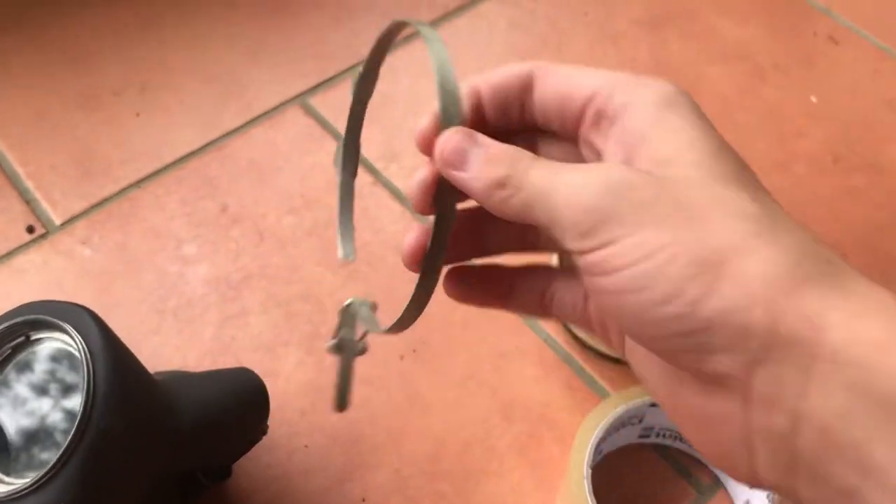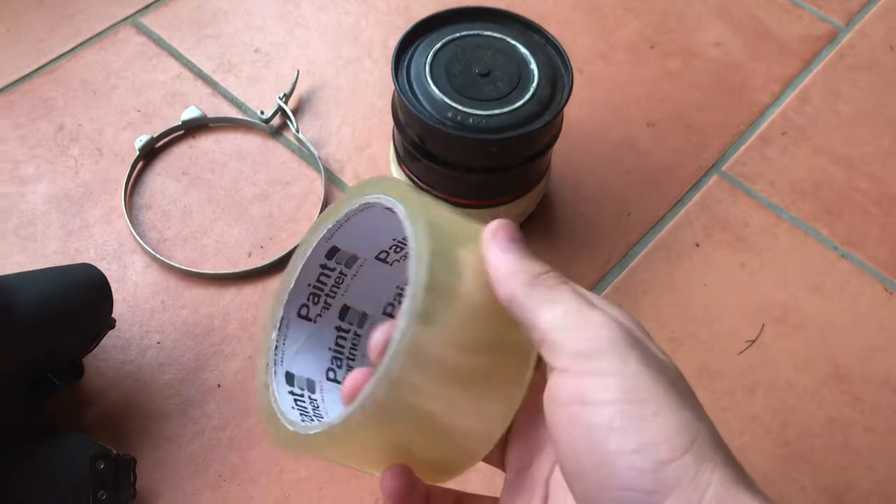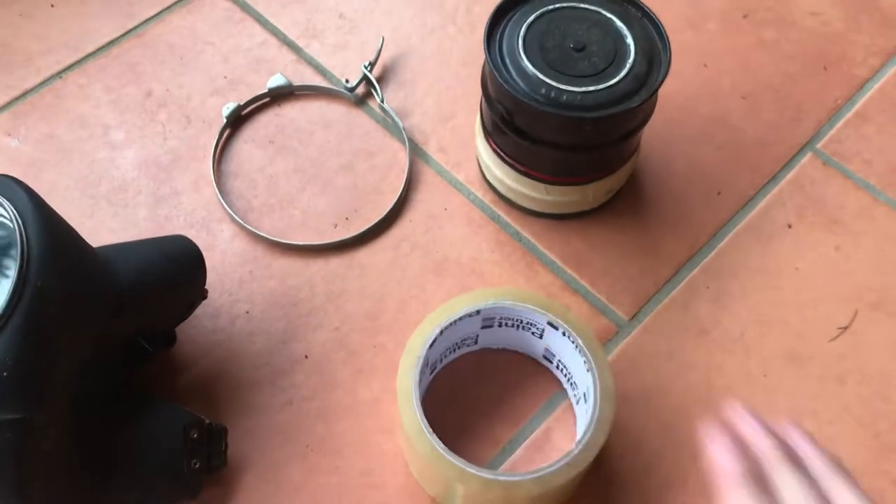Let me just put the straps back inside the mask so they don't get any more damaged. So then we've got the filter, the clamp, and this. Because I said I was going to be — give me a minute, I forgot something.